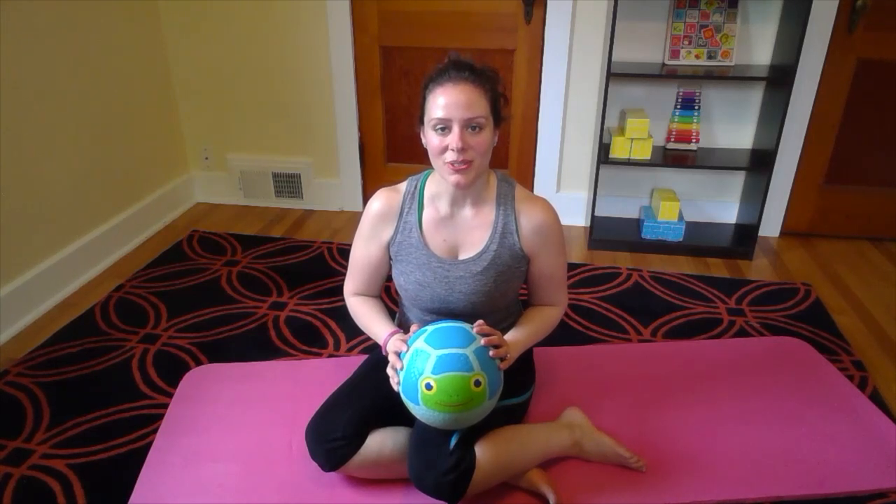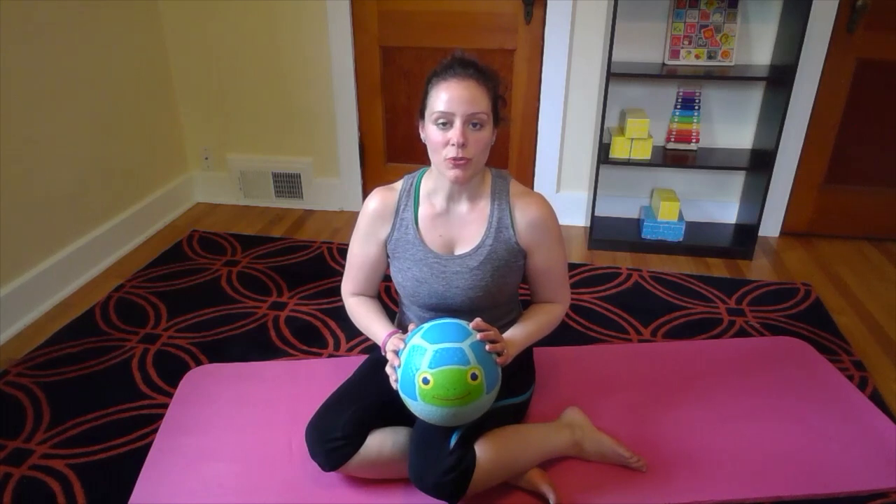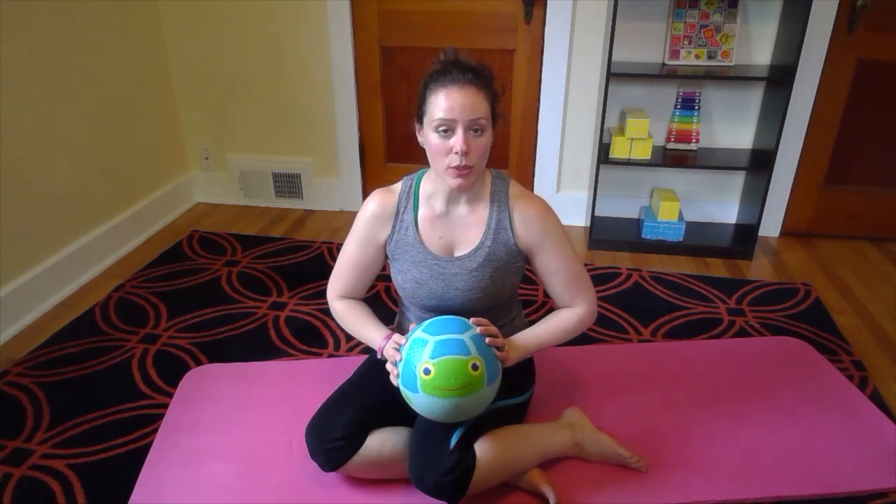Hi, my name is Jacqueline Nardone and I'm a fitness instructor at the 14th Street Y. Today I'm going to show you four different moves that you can do at home with your workout using a playground ball.